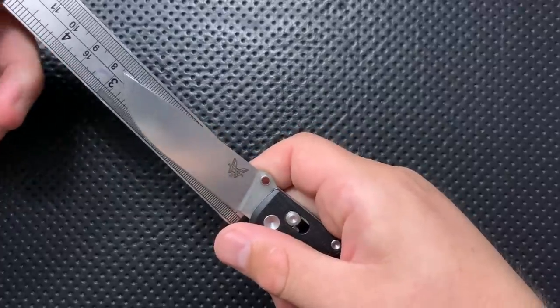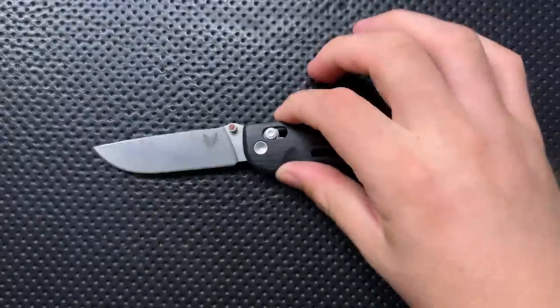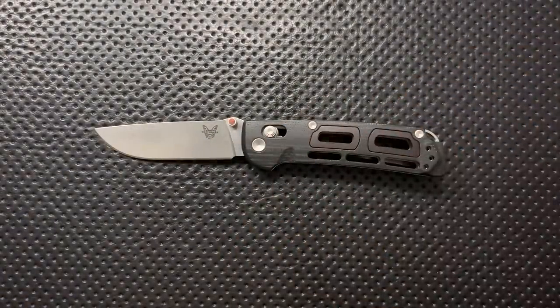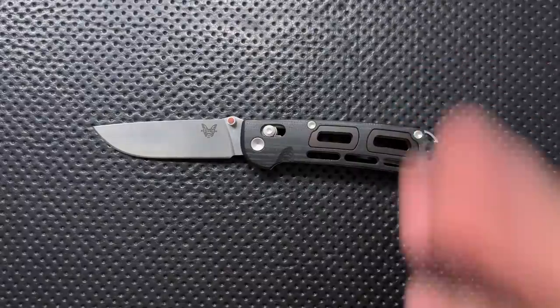Quick blade measurement — we're coming in under three inches uncontroversially. The first thing I like about this guy is that it's made in the States. Quality is about effort, not geography, but nevertheless, that's a nice thing for some people.